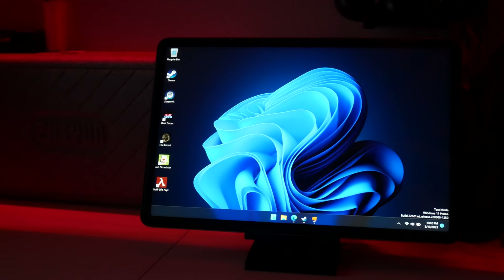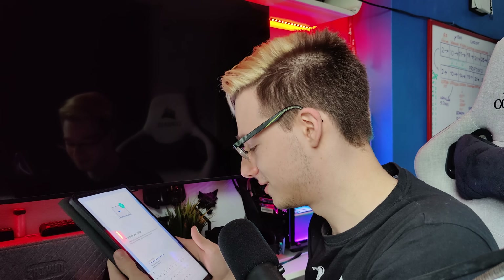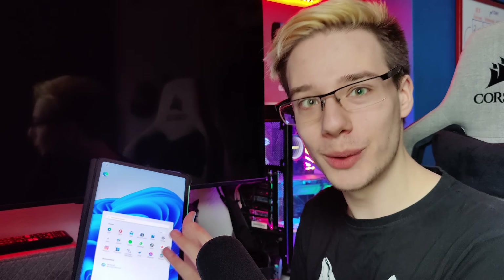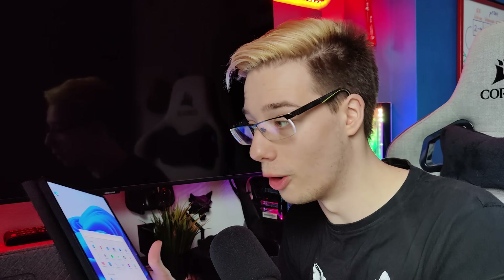Okay, so here we are — full Windows on a tablet. This still blows my mind to this date. Now, it's very important to note that this thing has a Qualcomm Snapdragon 860, which is still less powerful than the XR2 inside the Quest 2, the Pico 4, and the XR2 Plus inside the Quest Pro. Which means that if PC VR works on this, it would definitely work on those — that is, if you could install Windows on them.